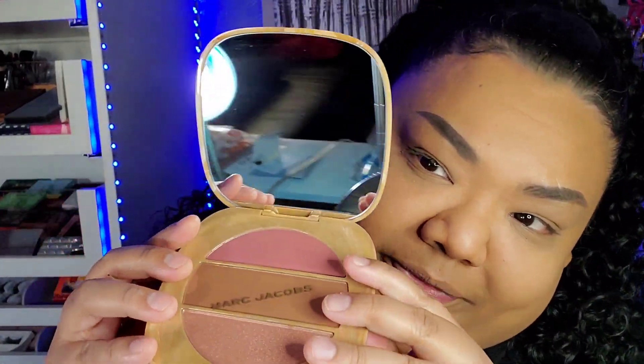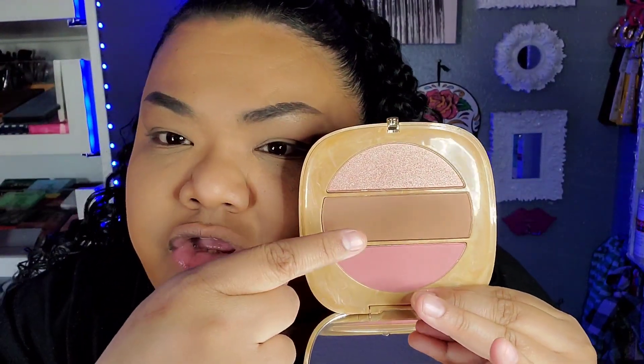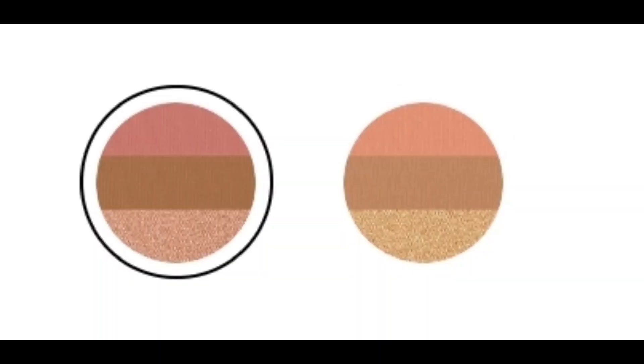So this bronzer — when you open her up, this is what she looks like. That's a big mirror, but this is the palette itself. Now you got your blush, your bronzer, and your highlight. I will say, I believe they only have two colors. This is the darkest. This one's called 250 Tantalized Glow Omega 3.